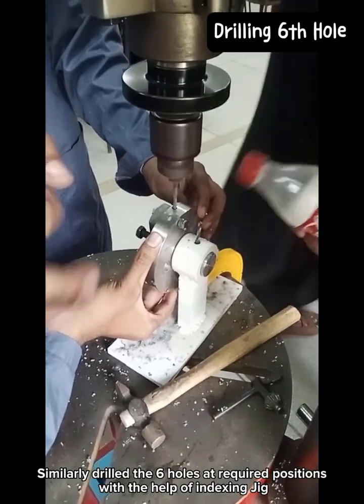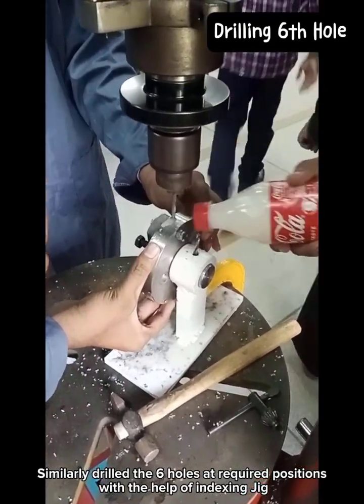Similarly, all six holes were drilled at the required positions with the help of the indexing jig.